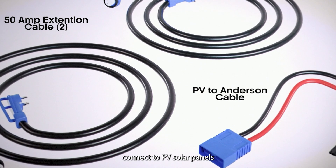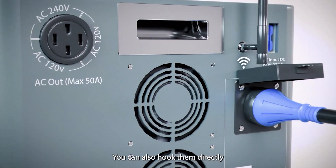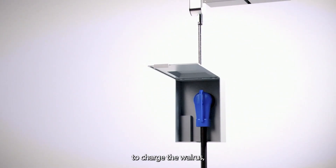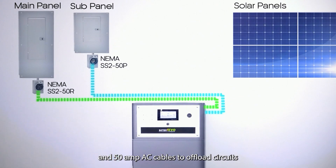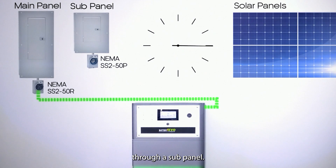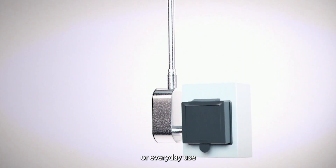Our units connect to PV solar panels using the included cables. You can also hook them directly into your main electrical panel by adding a NEMA 14 port to charge the Walrus, then use a 50-amp generator port and 50-amp AC cables to offload circuits through a sub-panel. It's a compact setup for emergency backup power or everyday use.